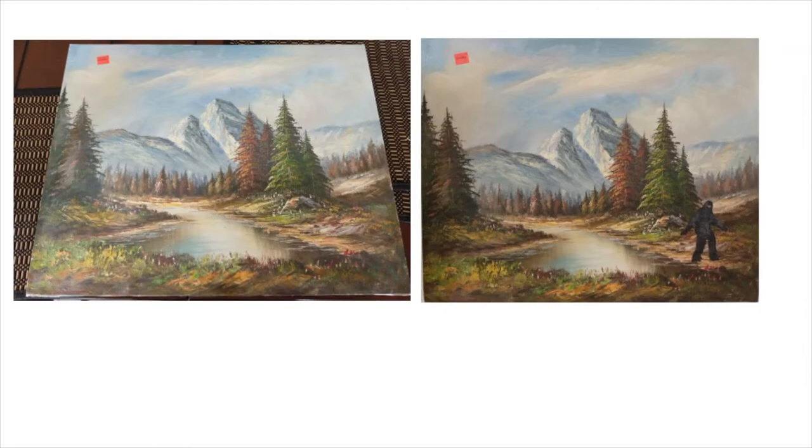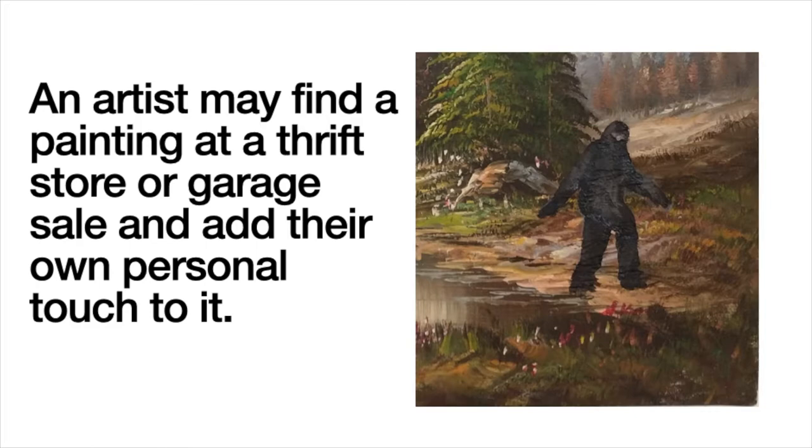Can you spot the difference? An artist may find a painting at a thrift store or garage sale and add their own personal touch to it.